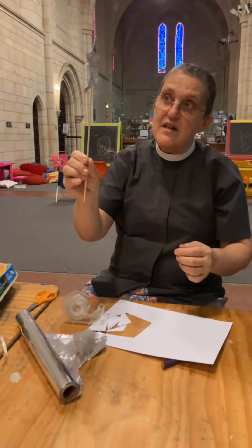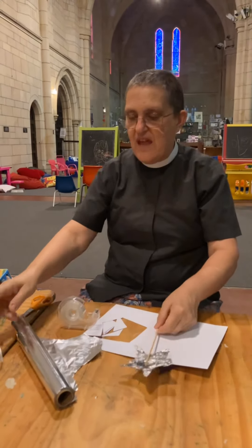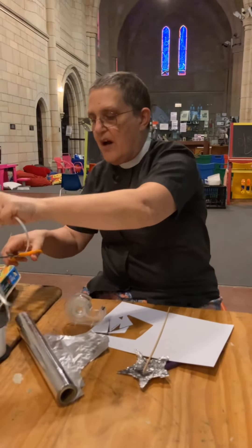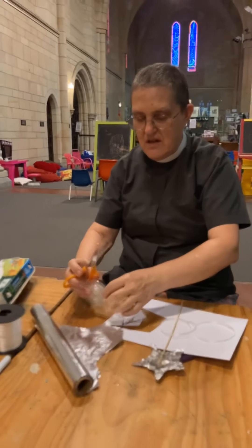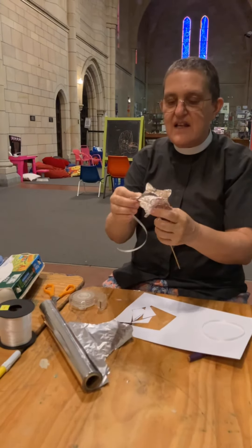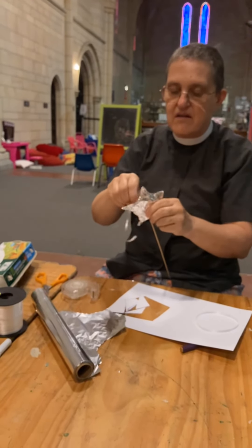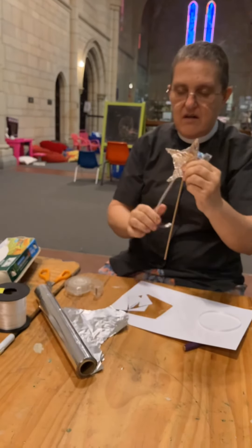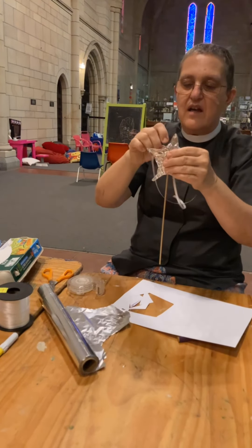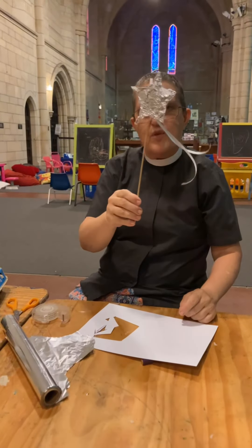So do you like my star? Is it pretty? It's a bit long that bit, but never mind. I'm going to decorate it and make it a shooting star. So I'm going to get some bits of ribbon and stick these on under the sticky tape. There's one bit, and there's the trail all stuck down. So this is my shooting star with the ribbon.